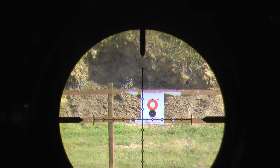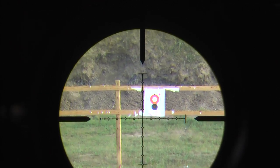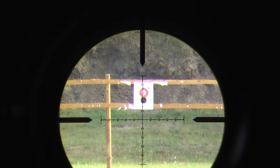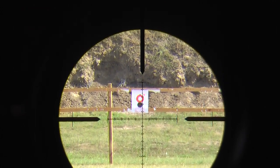Here's the 200 yard target. I'm going to gradually back down the magnification on this so you can see how things look, as I gradually change the magnification from 20 all the way down to 5.